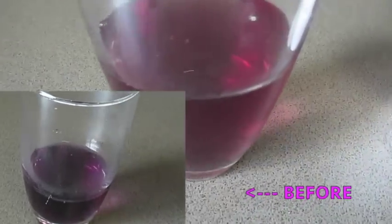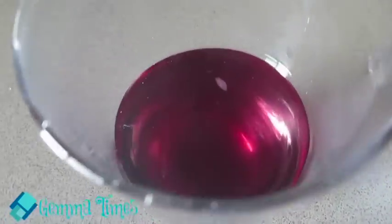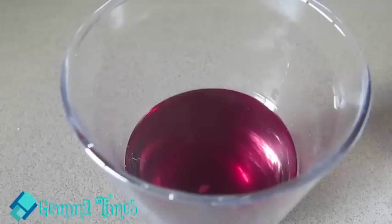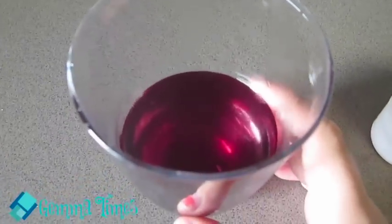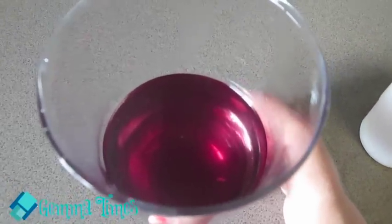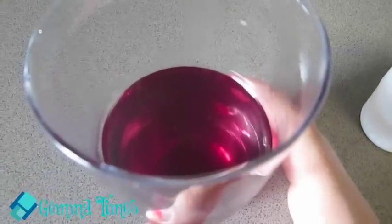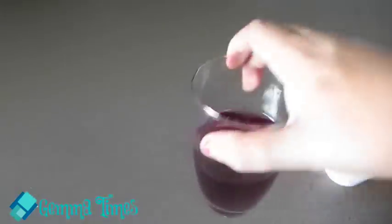That changed pretty dramatically! I'll try and get the color on camera — it's not purple anymore. It says that if the mixture goes a really dark purple, that's a girl result. But if it's a reddish pink, it's a boy. Looking at that, that's pretty reddish pink — I'll hold it up.